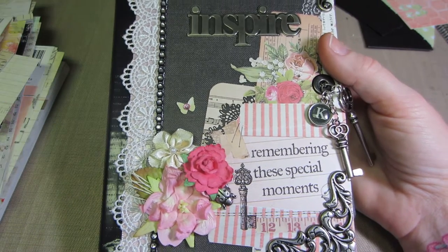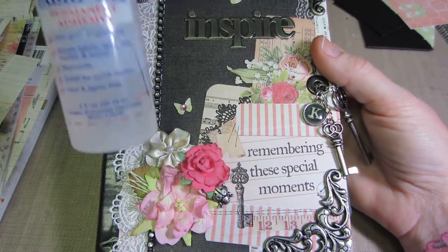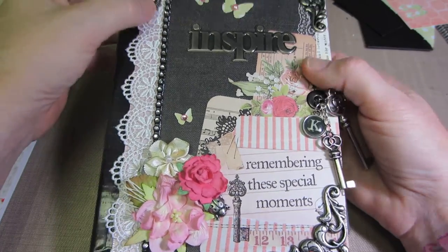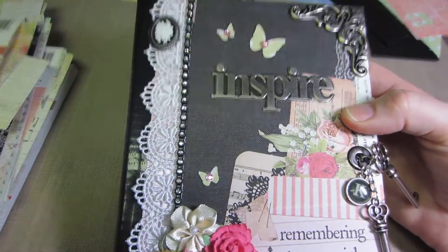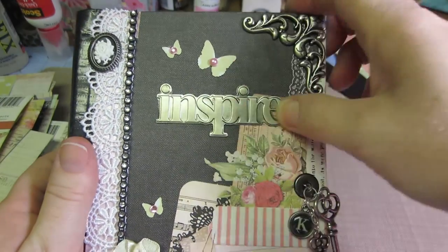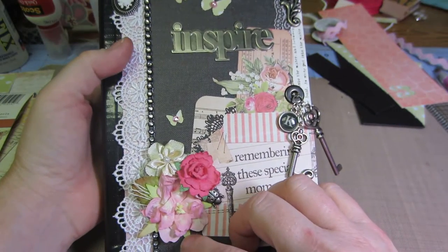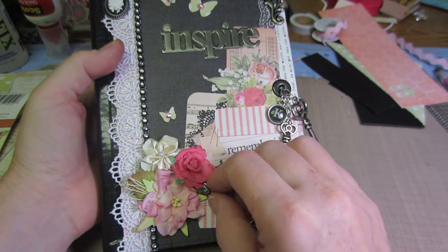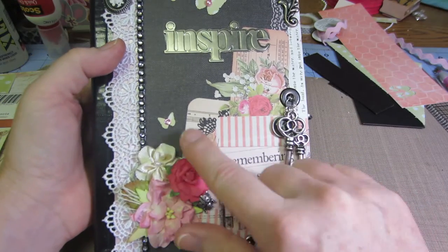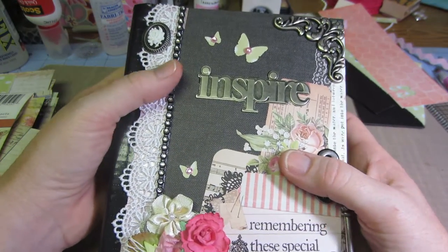I've been using Fabric Tack instead of hot glue, although I did hot glue the cameo. I used glossy accents on my metal pieces, and fabric tack for my flowers. This piece is stuck down with the adhesive it came with, and the little butterflies I think I also just used fabric tack.